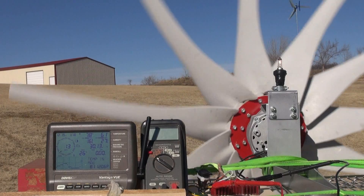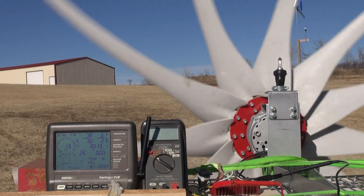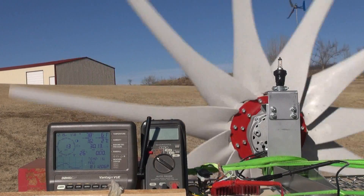Even at 12 and 13 miles an hour we have our light on, so we're able to generate some power.